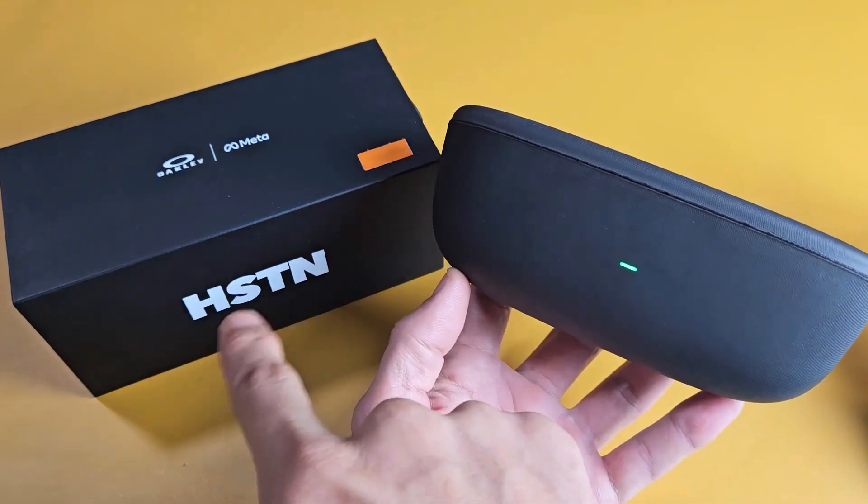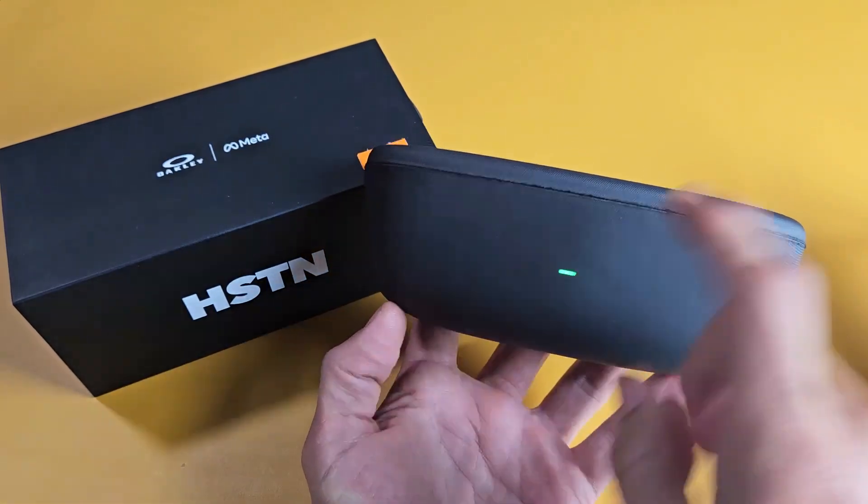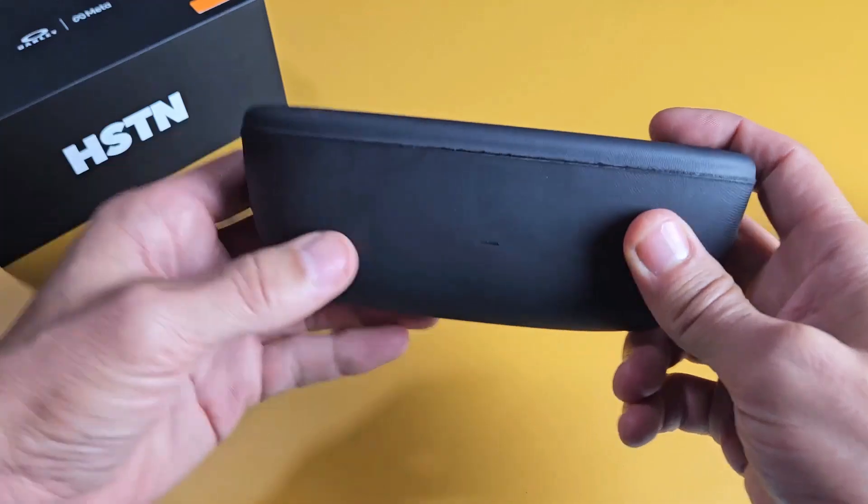Here's the Oakley Meta HSTN glasses. I'm going to show you how to set this up step by step.